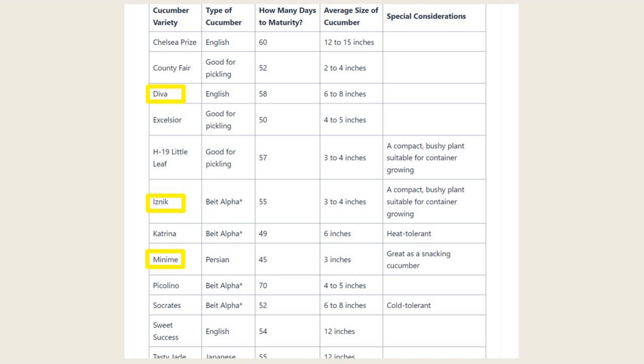Number one, pick the right variety for hydroponics — that is Parthenocarpic, which doesn't require pollination. My favorites are Iznik, Minime, and Diva.